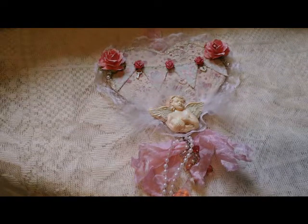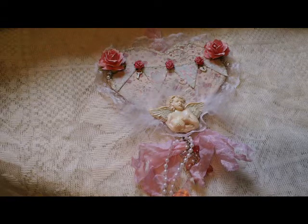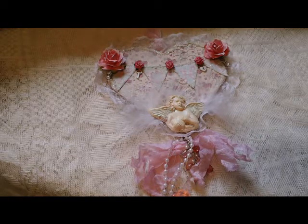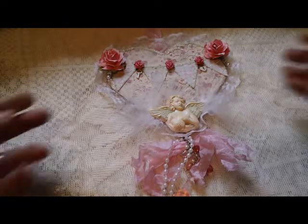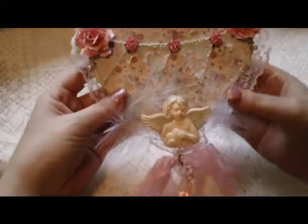Hi everyone, today I'm here to share with you a wall hanging that I made for a dear friend. She has been an amazing lady and very supportive, and I have just really been blessed to have the chance to get to know her. I hope she likes this.